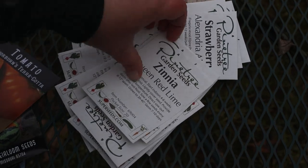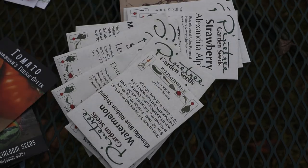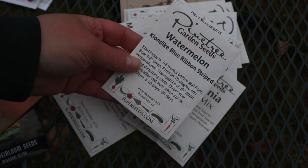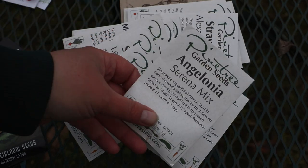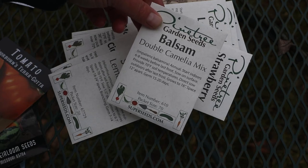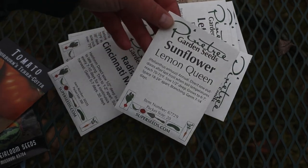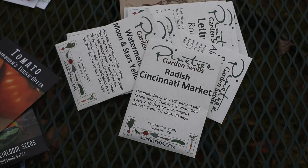Queen Lime Red Zinnia. Queen Lime Orange. Gypsy Broccoli. Klondike Blue Ribbon Striped Watermelon — my favorite watermelon for flavor. Angelonia Flowers — I've never grown them before; they just looked really pretty in the picture. Double Camilla Mix Balsam. Lemon Queen Sunflower. Cincinnati Market Radish — I'm from Southwest Ohio, so of course I had to try the Cincinnati Market Radishes.